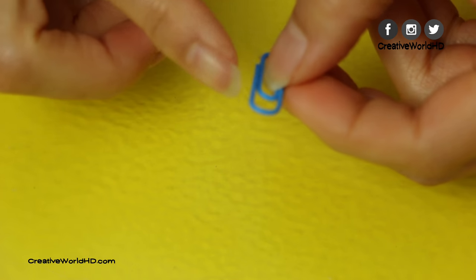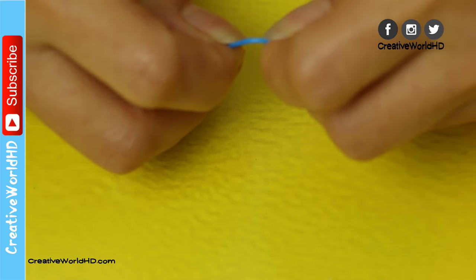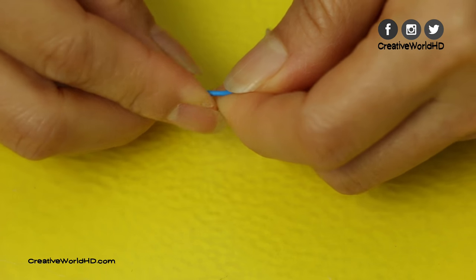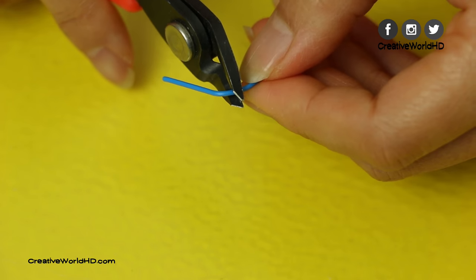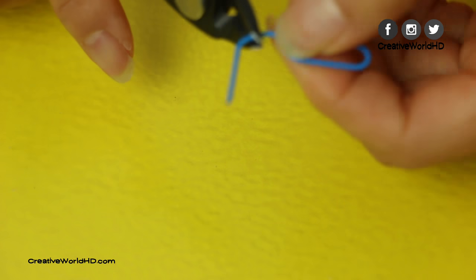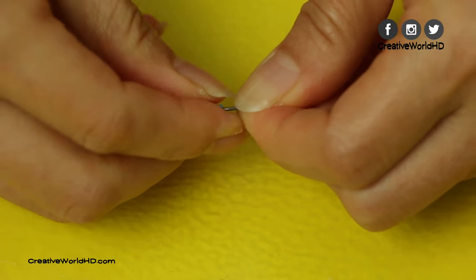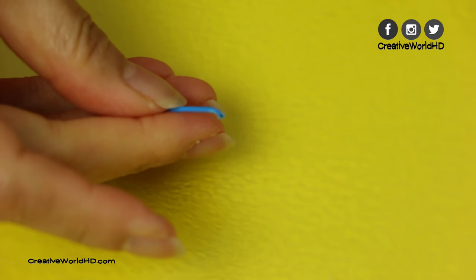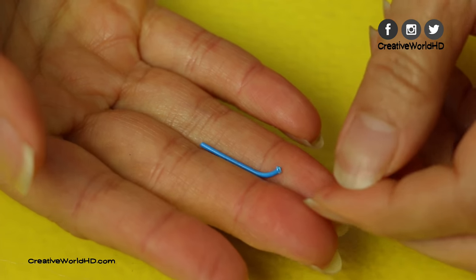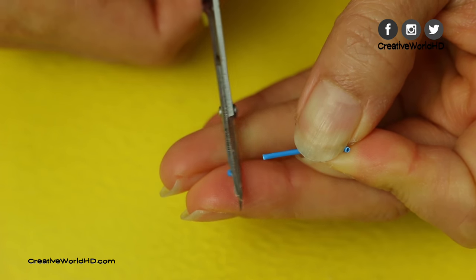Now we're gonna make the working straw. For the straw, I'm gonna use a paper clip. I'm gonna cut out the glue part, not the wire — keep the wire. After we take out the glue part, we're gonna use that for the straw. On both ends it will look a little bit rough, so I'm gonna use scissors to trim it off and make it smooth so it will look more realistic.